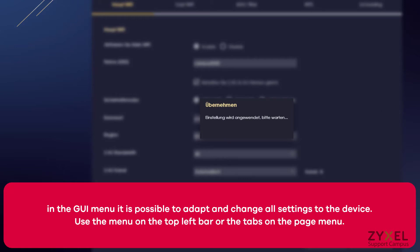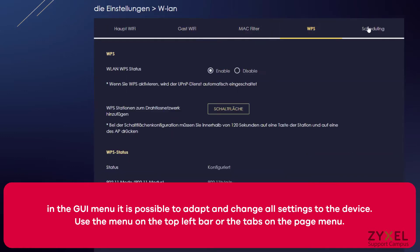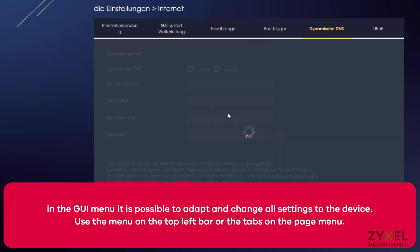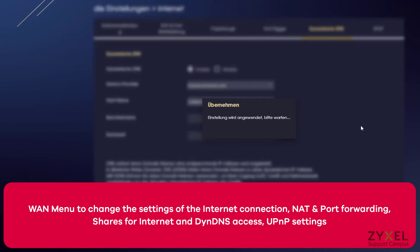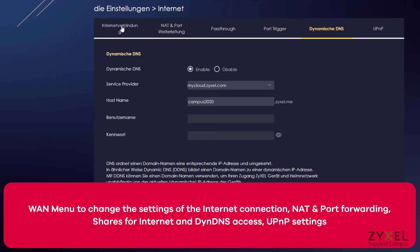In the GUI menu it is possible to adapt and change all settings on the device. Use the menu on the top left bar or the tabs on the page menu — for example for guest WiFi, MAC filter, WPS, scheduling, VPN server, or dynamic DNS. All functions are explained in the user manual, which you can download from our download area on the website.